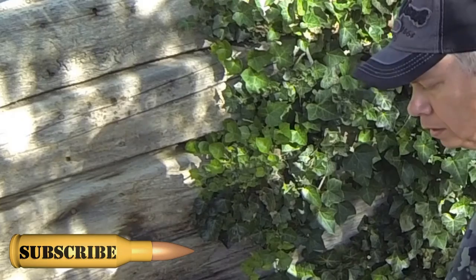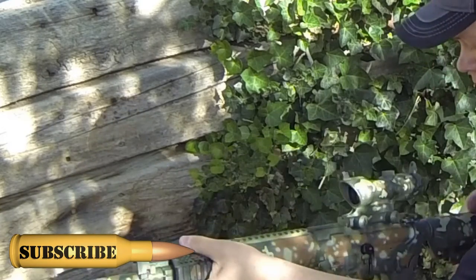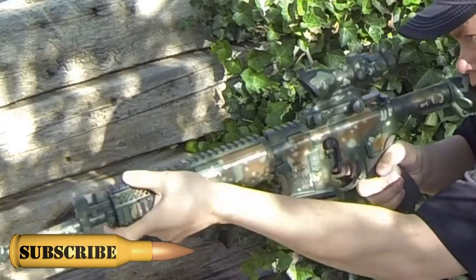Pick something that you can aim at fairly precisely — it could be a target, you could put a target up and aim at that, but it doesn't have to be necessarily. Get into a natural position where you think your natural point of aim is going to be the most comfortable. Aim your rifle at the target as precisely as possible and hold this position.